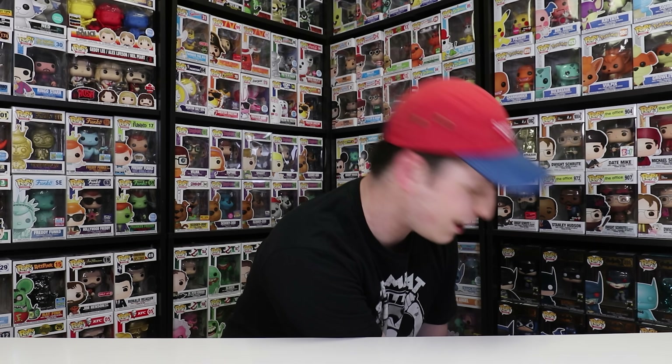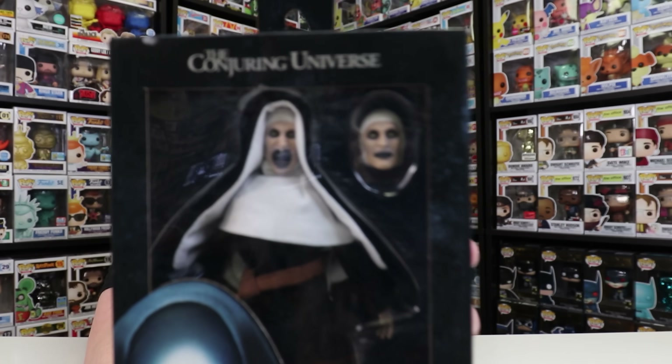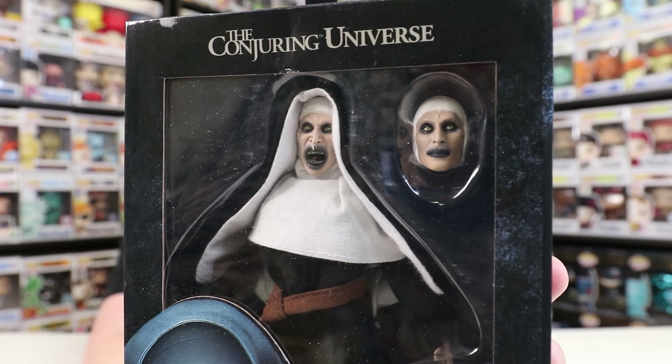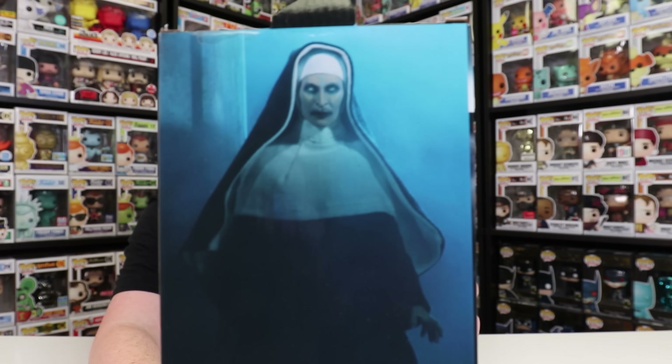Let's start with a bit of a spookier, kind of scary one. This is the Conjuring Universe the Nun. Now look at the sculpting on that face — it is definitely creepy. It's actually so good that the camera thinks it's a real face. This is something I never thought I'd have in my collection, but it's definitely something neat. On the back there's a really well-done photo of the actual figure, which is just so sick. There is the first figure for today, the Nun.